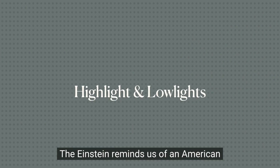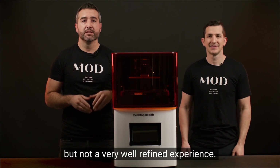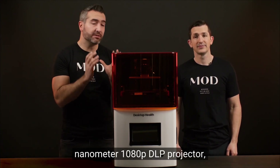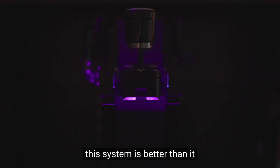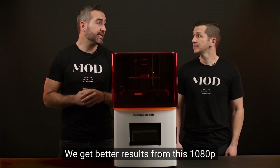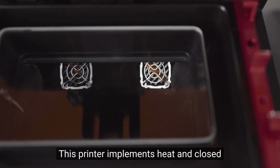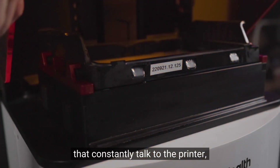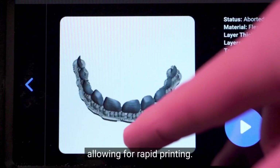The Einstein reminds us of an American Muscle Car — built for speed but not a very well-refined experience. Powered by a factory-calibrated 385 nanometer 1080p DLP projector, this system is better than it really should be on paper. We get better results from this 1080p projector than many of our 4K printers. This printer implements heat and closed-loop technology with force sensors that constantly talk to the printer, providing feedback and allowing for rapid printing.